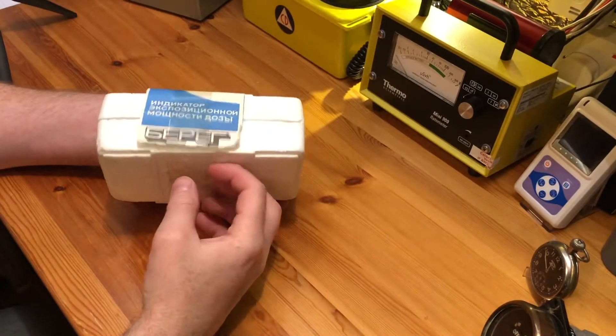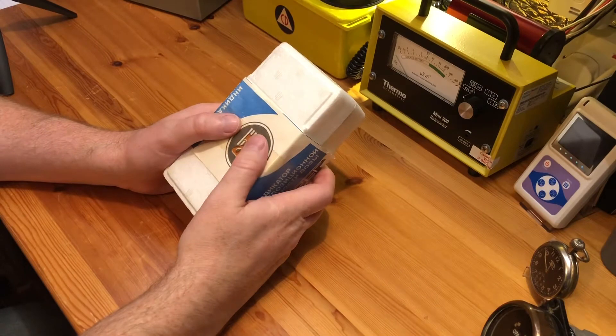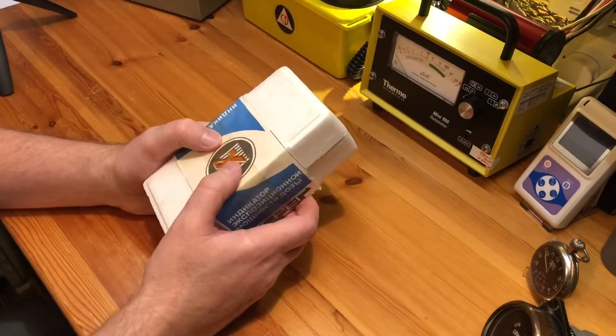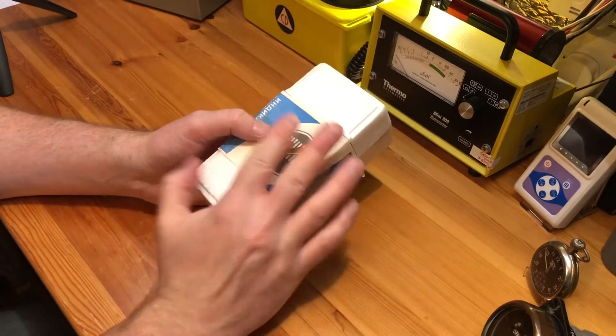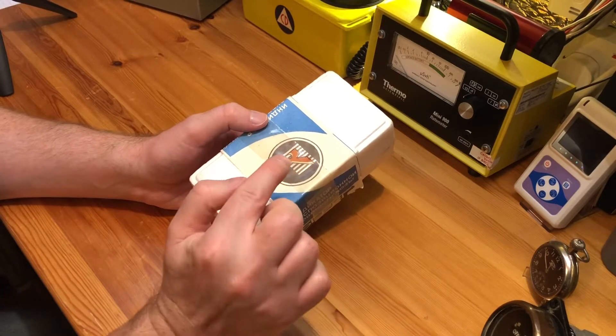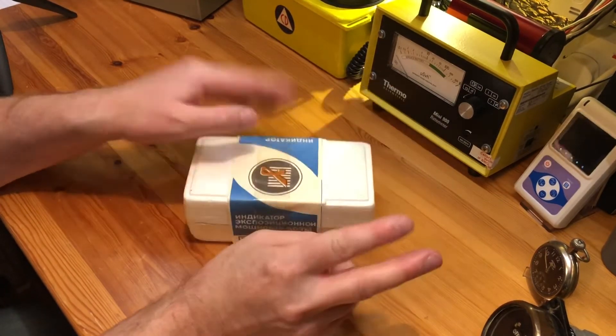Today we are going to look at another meter from Ukraine that was developed as a direct consequence of the Chernobyl disaster. I have quite a few of these meters now — this makes number seven of the Chernobyl meters.